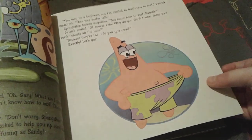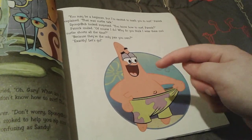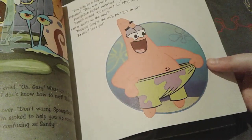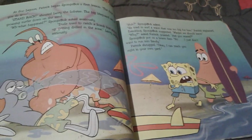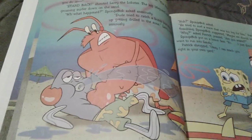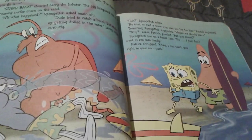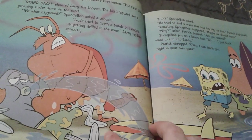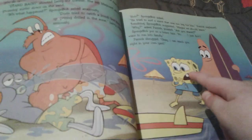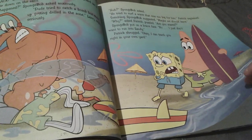When I said 'gnarly' at the beginning of this video, that's like surfer talk. Anyway, Patrick actually does know how to surf — why do you think he wears those cool surfer shorts all the time? Because they're the only pair he owns. So Patrick takes Spongebob to Goo Lagoon to help teach him how to surf, but a surfer gets severely injured out in the water and Larry tries to help save him. The guy tried to catch a wave but ended up getting drilled in the zone, which means he surfed a wave that was too big for him. Spongebob looks very scared, so Patrick decides to teach Spongebob in his front yard instead.